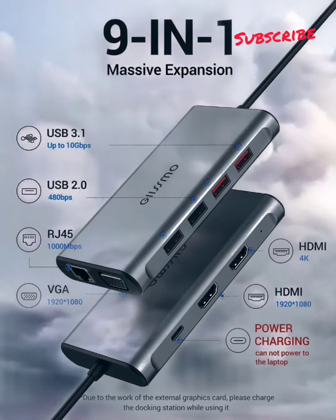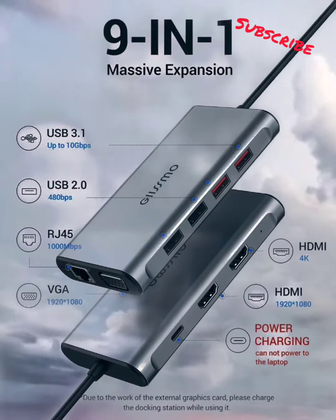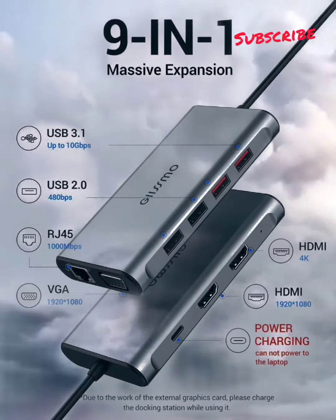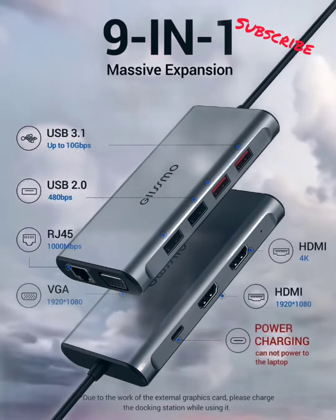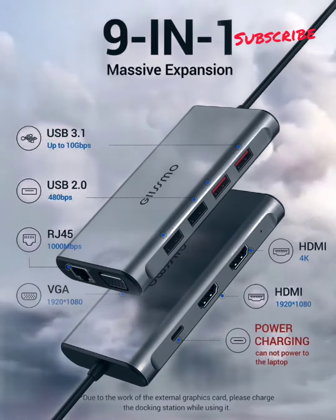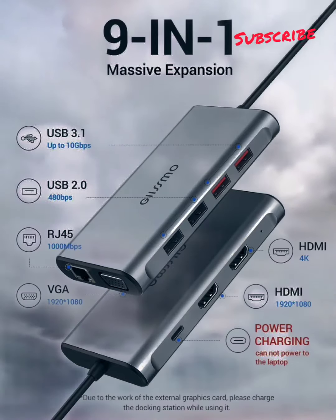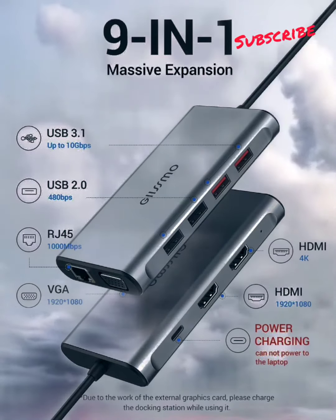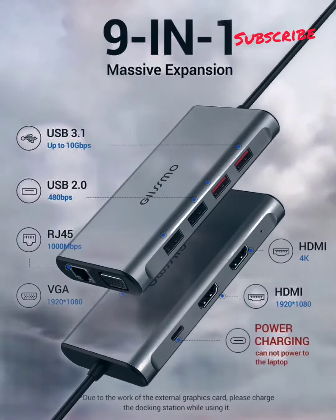Laptop Docking Station — Port Expand. Driver USB-A to C Docking Station. A single connection from a host PC to this USB-C docking station provides dual HDMI and VGA video outputs, wired gigabit Ethernet, two USB 3.2 Gen 2 ports, and two USB 2.0 ports.